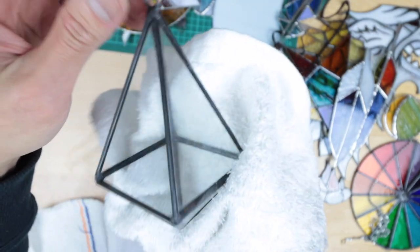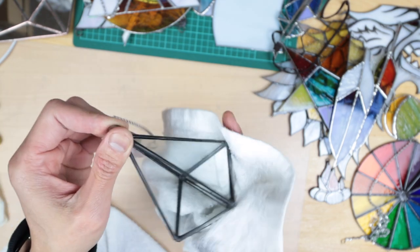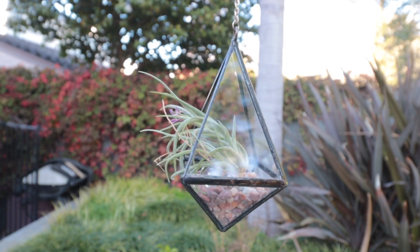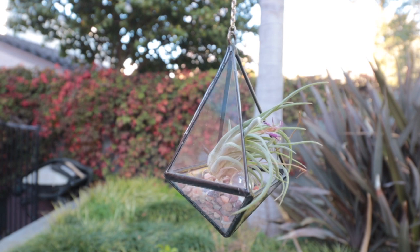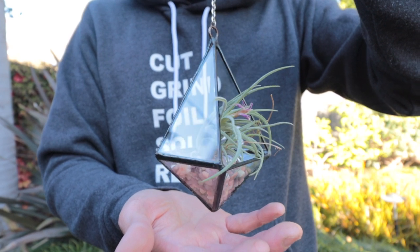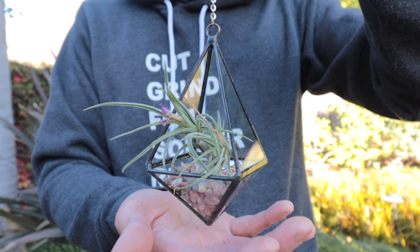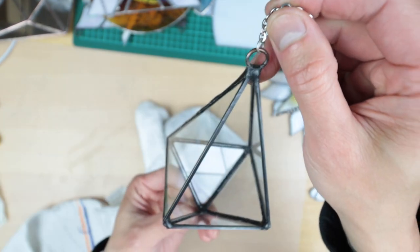Finally, this 3D hanging terrarium is made out of simple geometric shapes — triangles. You cut those triangles and piece them together to make the 3D form. The best thing is to tape everything together before soldering to hold the shape, start tacking around the tape, then remove it and solder away. This one is excellent in my opinion — I have air plants in it and they look great. It lets the light through and you can hang it anywhere. I'm looking forward to making more 3D projects with different designs.